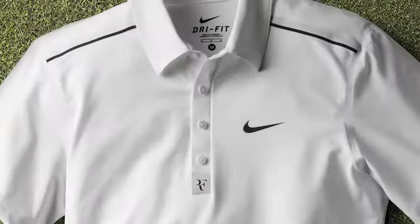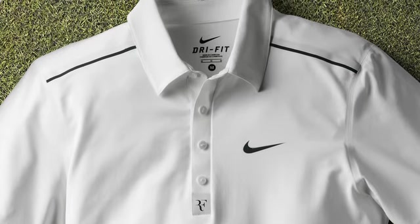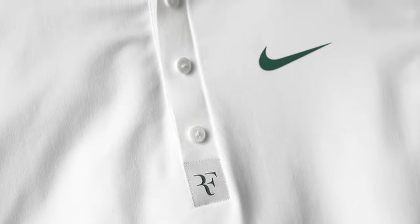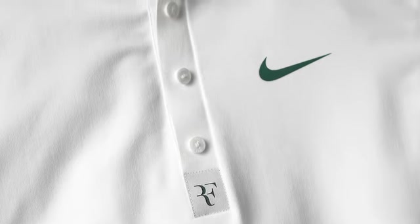The conversation around color began with Roger himself, and his feedback was, you know, white is great, but I would prefer another accent color. So collaboratively we landed on green as a nice accent, speaking back to the grass and the colors of the tournament itself.